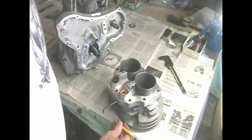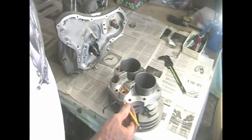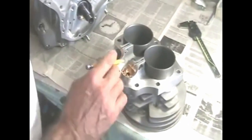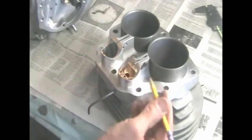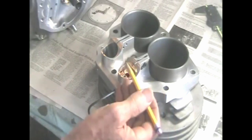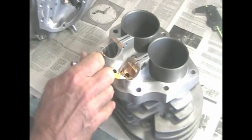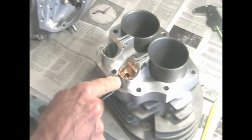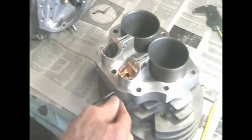In my last video, Norton race engine build lower end, I showed you how to adjust the height of the tappet block. Here's another way to do it. Install the tappet block, the lifter separator tab, and just one of the screws furthest away from the tappet block. Then push the tappet block up so it protrudes about 1/8 of an inch from the cylinders. Tighten up the set screw just enough to hold the tappet block so it won't fall up and down on its own, but not too tightly.